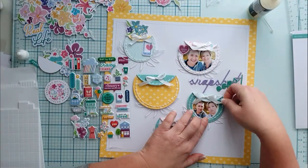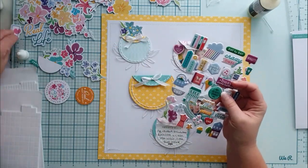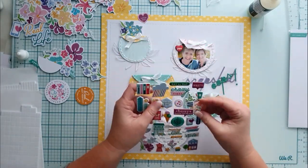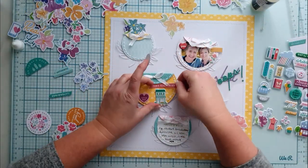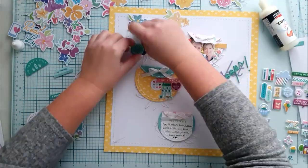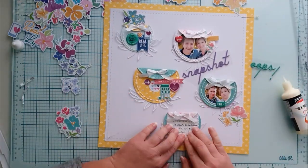I'm looking for embellishments that fit both in color and theme, and I also adhered the pockets on the page. I put some foam tape on the top part to keep some distance from the paper, and the bottom is adhered directly to the paper. I wanted to have this distance so it looks like a real pocket.